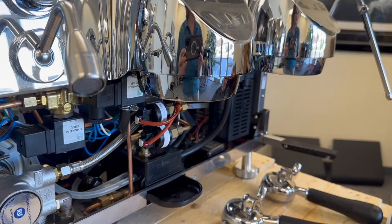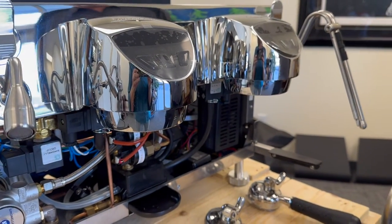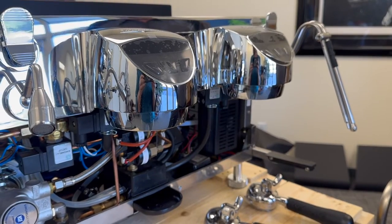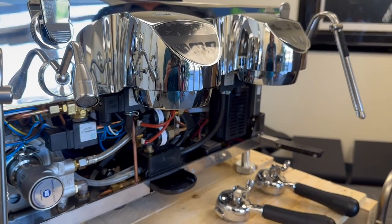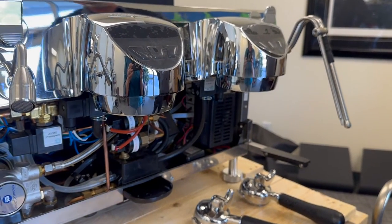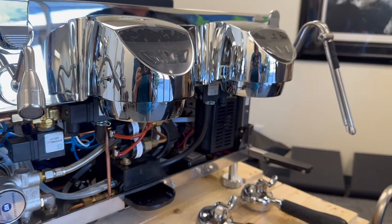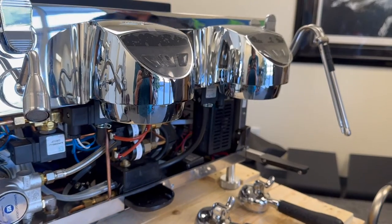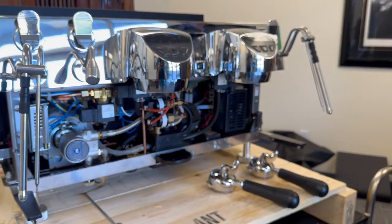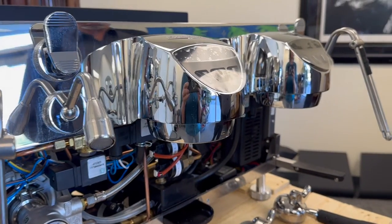The issue with that particular location was size — we couldn't put a three-group in there, and we couldn't put a higher-wattage element in the Aurelia Wave Digit, which has a 4500-watt element and they don't make higher. Having two baristas on this machine would be a struggle on a two-group, and even a three-group might be tight. For this client, they only have one barista on the machine — the others are prepping and taking orders. This machine was really purchased to solve a problem.